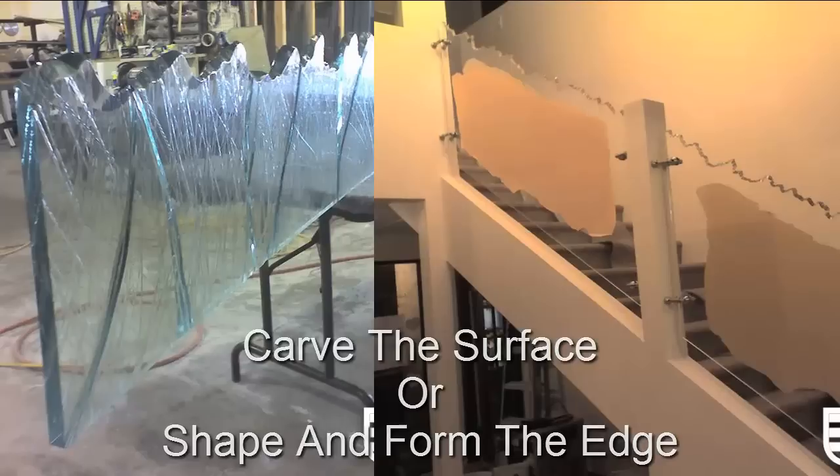Why is this so groundbreaking? Because now you can actually compete with some of the biggest slump glass manufacturers in the marketplace. And a lot of the shower door manufacturers — there's more of this stuff being specced by more and more architects throughout the country right now.